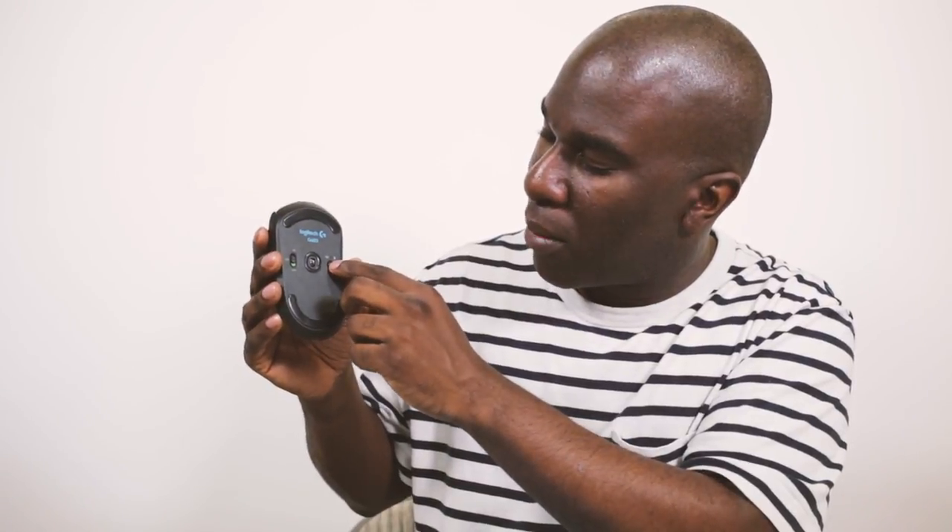What we're going to test is the actuation force — how much weight you need to place on your left and right click fingers — and we'll test the sensitivity through the software. First, let's put some batteries in. With one battery in you can already see there's an LED light. There's a white LED that flashes on the bottom. Blue means it's searching for a device, like Android with Bluetooth.